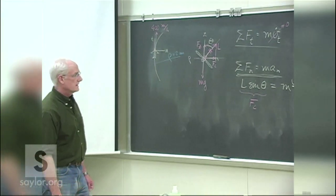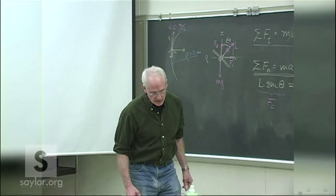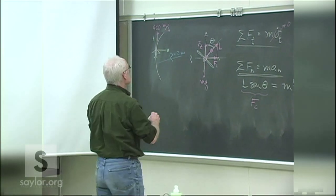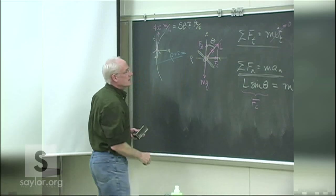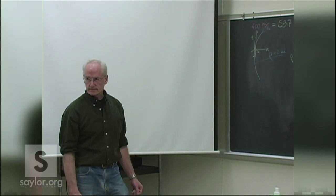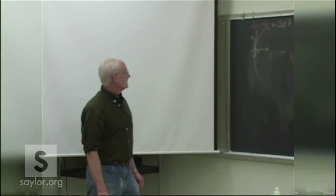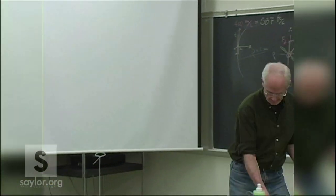Be careful — the v is in miles per hour, so convert to feet per second: about 587 feet per second. Use g as 32.2 feet per second squared since we're in English units. Don't mix with 9.81. Sometimes you focus on the harder stuff and don't pay attention to the easy unit conversion.